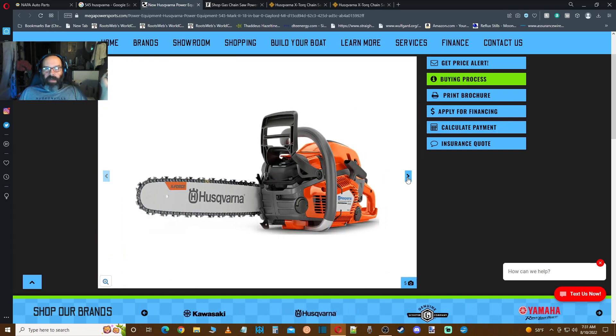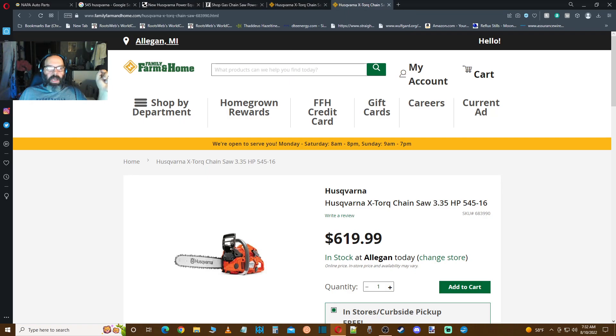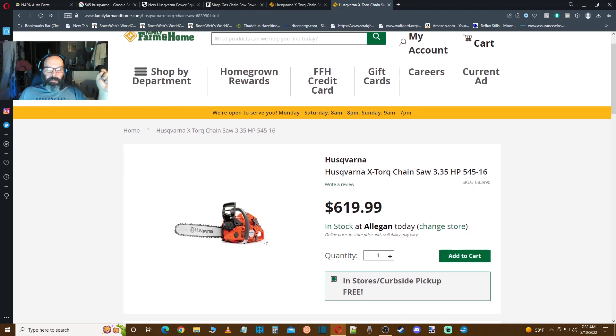So what would I do different? First, let's talk about price point because that's going to be significant. I paid $400 plus tax for my Husqvarna 545. Let's go see what they want for them right now on Farm and Home — this is the store that I bought it from — and currently, if I wanted another one, it'd be $619.99. So $220 more. I bring this up because I did get a good deal on it.